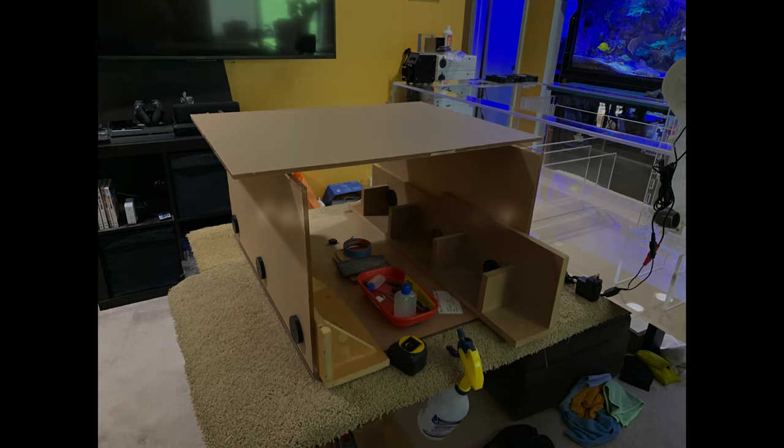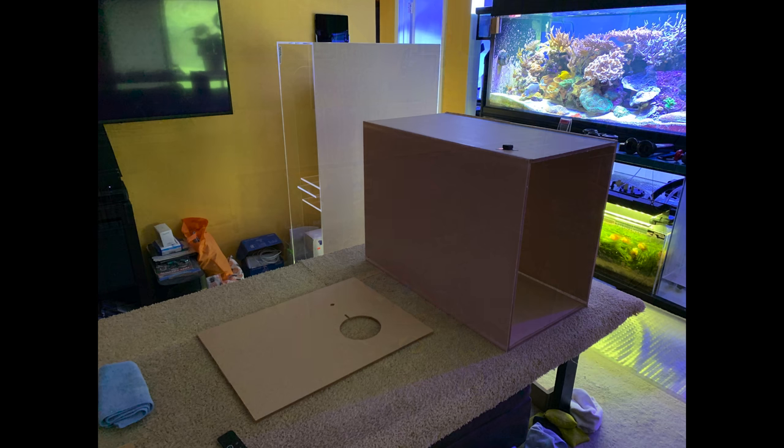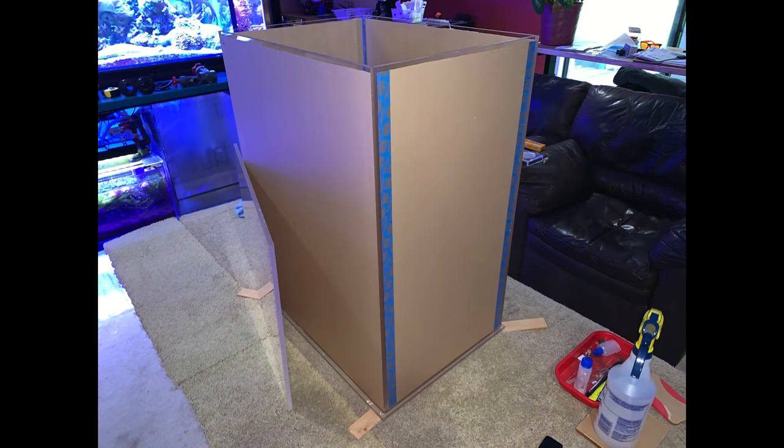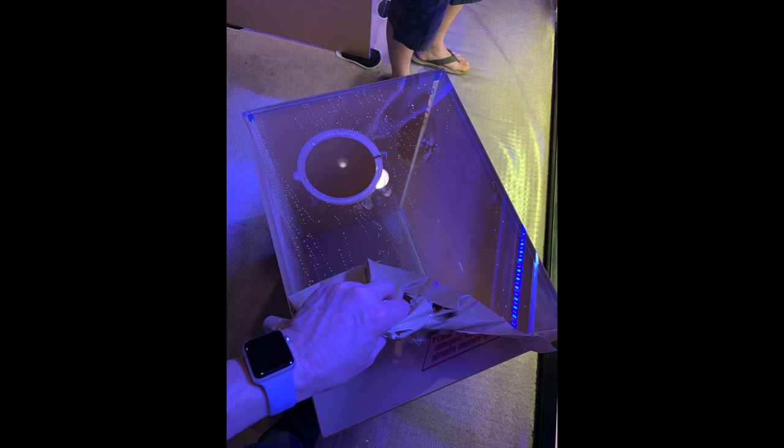I also needed a new ATO reservoir to hold my top-off water because the old one was too big and impossible to get into. I made one that was three inches lower for better access. It's also made from 3/8 cast acrylic so the walls won't bow out or bulge, and it holds around 42–43 gallons. The last one held 45, so it's not much of a change.